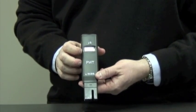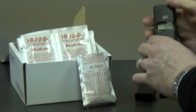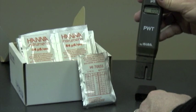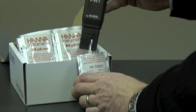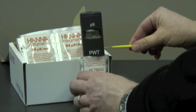Now I'd like to show you how to calibrate this unit. We're ready to calibrate. We take off the cap and turn the unit on. We're going to place it in an 84 microsiemens solution. The reason we use an 84 microsiemens solution is because we're measuring conductivity at a very low range. The reason we're using a sachet is because we're guaranteed freshness and there's no risk of decontamination.